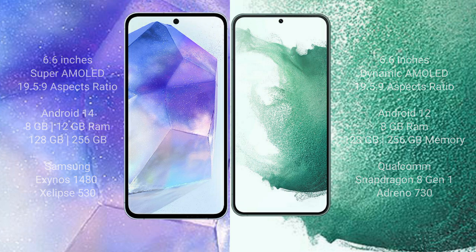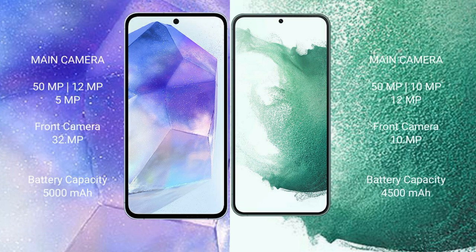The Samsung Galaxy A55 features a triple camera setup and a 32MP front camera. It also has a 5000mAh battery with 25W fast charging support. The Samsung Galaxy S22 Plus has a 4500mAh battery with 45W fast charging support.